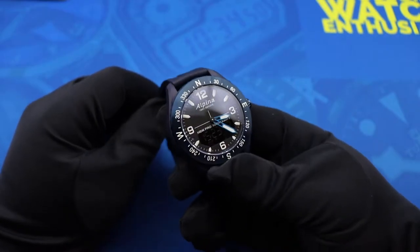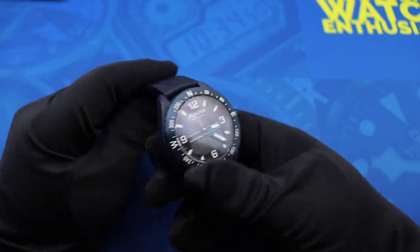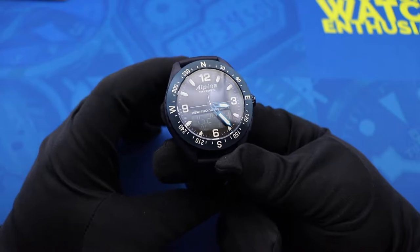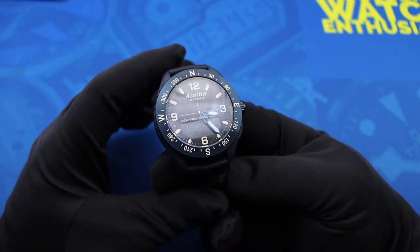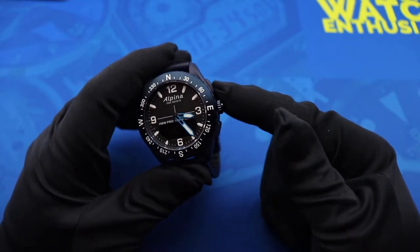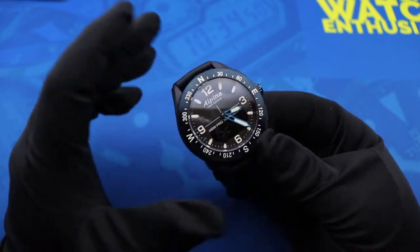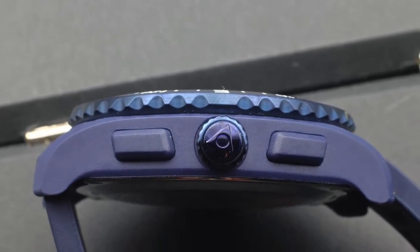Since this is a smartwatch, it does require an app. You can find the Alpina app both on Android and iOS. When you first get the watch, you need to download the app, create an account with Alpina, and then pair the watch to your phone using Bluetooth. The cool thing with it being a smartwatch is that it streamlines a lot of the control process. You don't even have to set the time — that's set by the app. The crown is actually completely decorative. The button here is kind of the action selection button on the watch. It does turn, but from everything I've been able to find, turning it doesn't really do anything — that's just there for decoration. And you have these two pushers here on the side of the watch as well that handle a number of different functions.